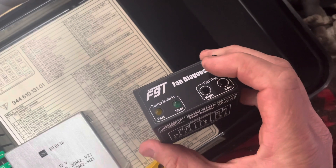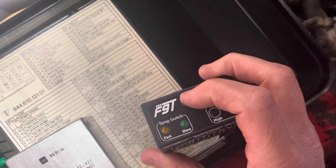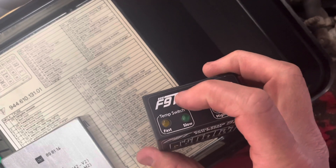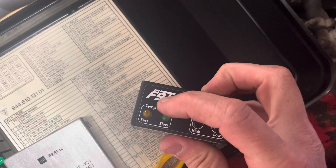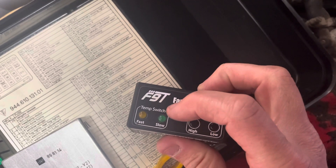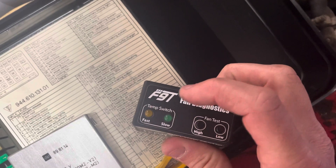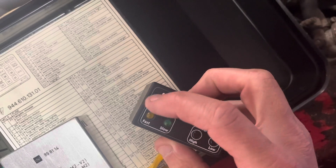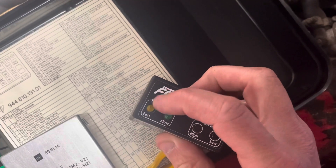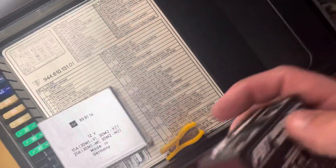I can test high speed and low speed, and I can also see what cooling fan speed is being called for by what the temp switch is reading. The temperature switch on the car can call for low speed or high speed fans, and that gives us diagnostics of the temperature switch to see if it's working correctly.